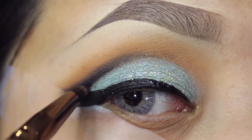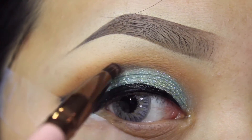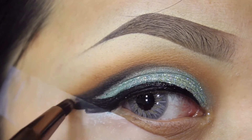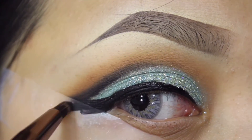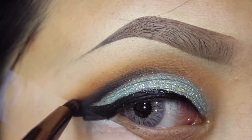I did my eyeliner off camera but I'm going to apply this black color from Anastasia. It's called Knorr and I'm applying this to define my crease more and connecting it to my wing liner using a pencil brush from Luxie Beauty.